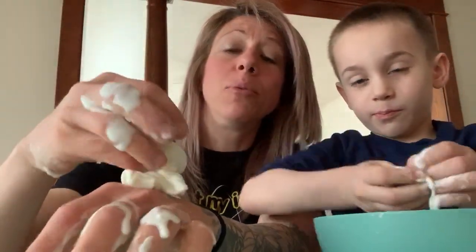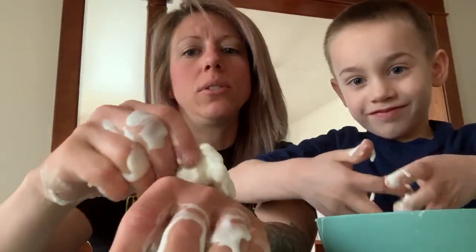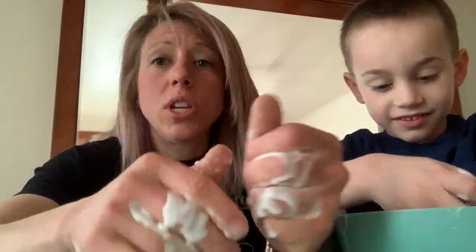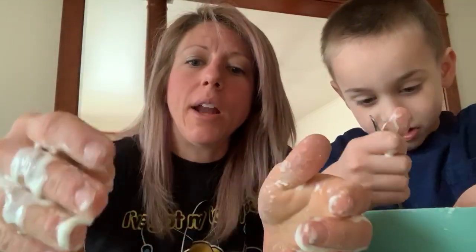As you can see, Boone is really enjoying himself here. Does that feel cool? Keep it right over the bowl. So again, if you move it around or you squeeze it, it'll behave more like a solid. And when you leave it alone, it behaves like a gooey liquid, which is really neat.